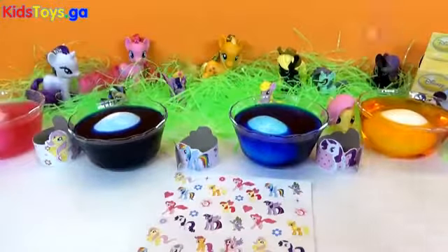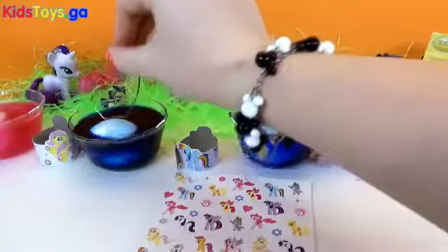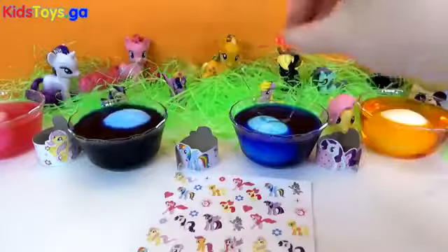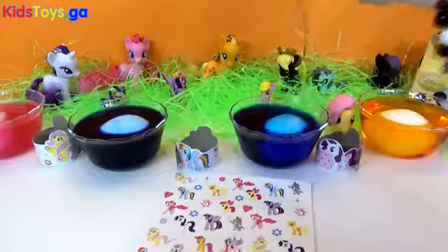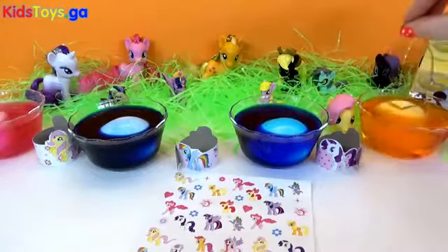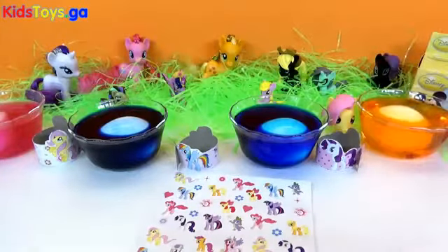Now make sure to not get the color all over your fingers — I did that last time and I had blue fingers for like three days. So just be very careful. It's like Kool-Aid; if you get it all over you it stains everything, and we don't want upset parents. So we're going to let our eggs soak in the color for a few minutes and then I'll come back and take them out.